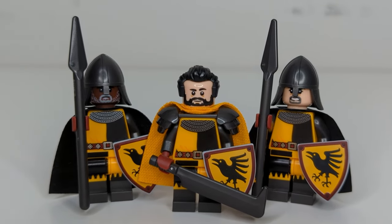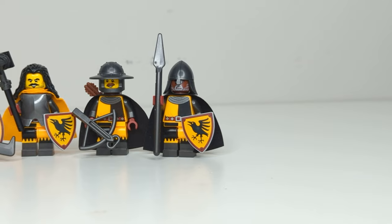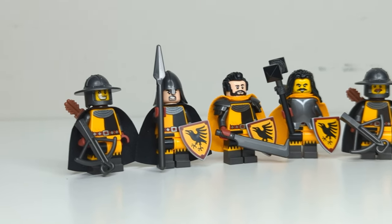To end off this video, if you want to use realistic heads, please go for it, but for the love of god, don't mix in yellow heads. It makes it look like half your army is suffering from jaundice. Please let me know what you prefer in the comments below.